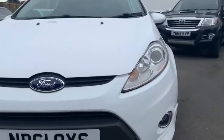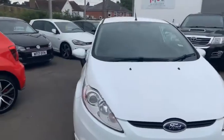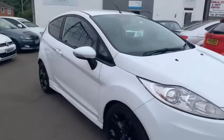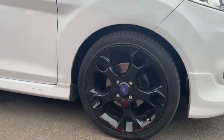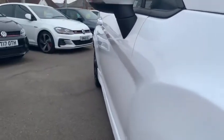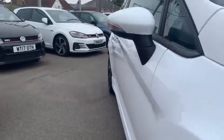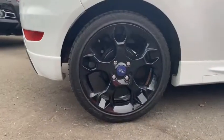For the car's age there are only a minor few stone chips on the car, which you'd obviously have to expect on a used car these days. All the tires are in really good condition. There are some light marks on them down the side there.